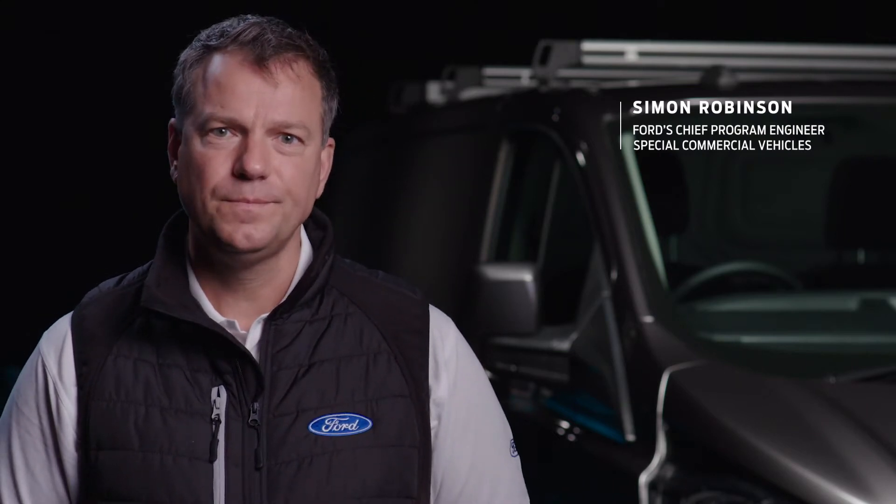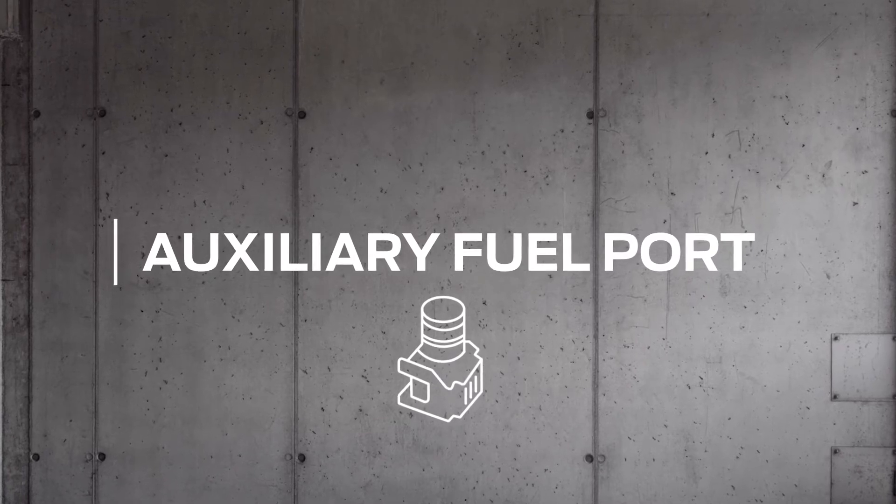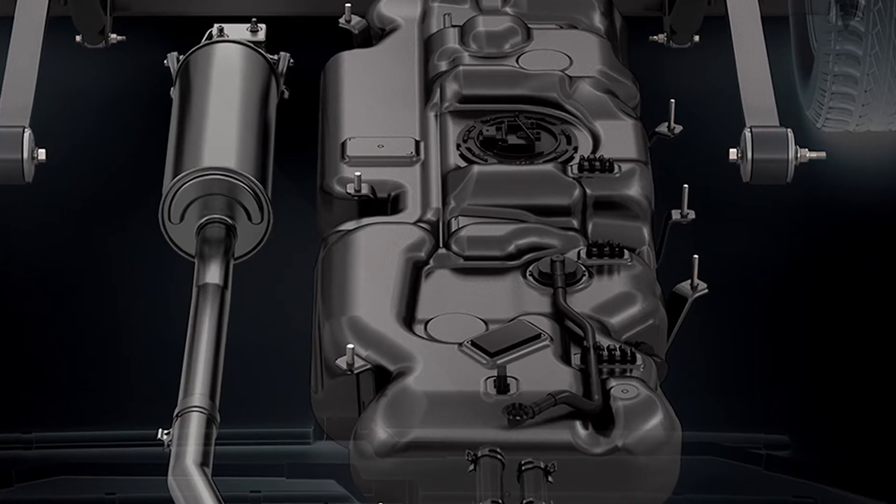Hello, I'm Simon and welcome to another Conversion Works film. Today we're going to talk about auxiliary fuel ports. If you're fitting an aftermarket fuel-fired heater in your Transit or Transit Custom, we have developed a special feature called the auxiliary fuel port.